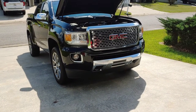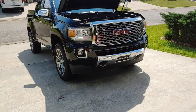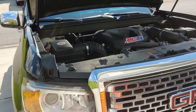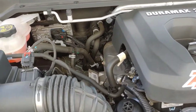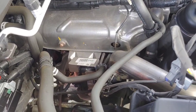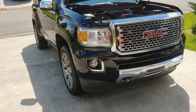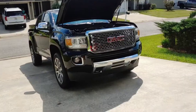This is going to be an install of the Garrett Powermax turbo onto the 2.8 Duramax. This is my truck, it's a 2018, pretty much stock. The only thing I've got is a K&N drop-in filter but it's got the stock intake on it. The truck's got like 52,000 miles on it. The only other thing done to it is it's tuned by myself with HP Tuners.